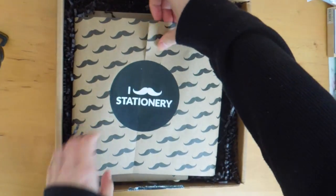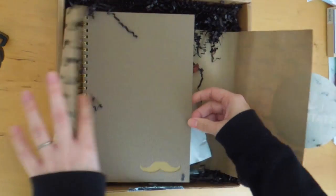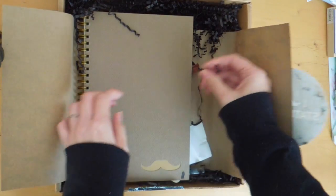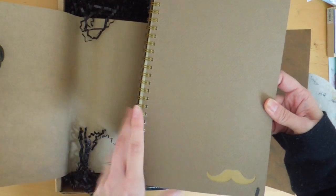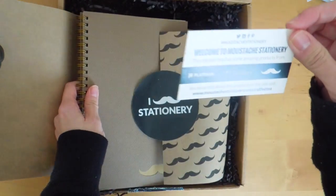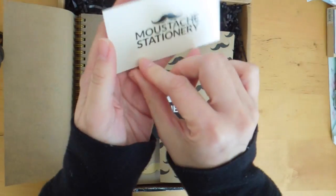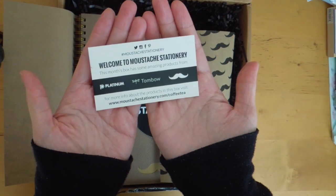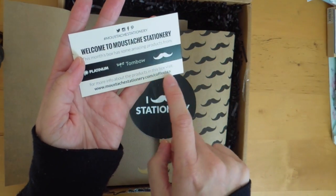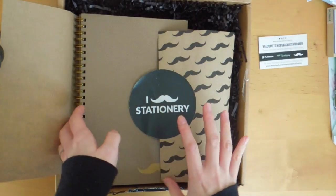Cute packaging as always. There is a spiral bound notebook — really nice. This month's box has some amazing products from these brands. Usually they have a monthly theme, but this month I guess it's coffee and tea. So that's this month's theme.